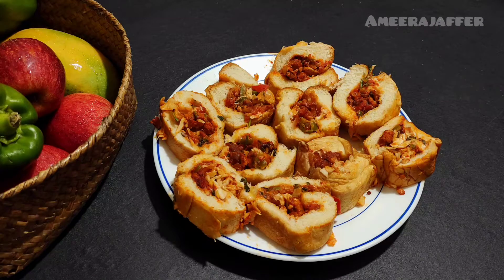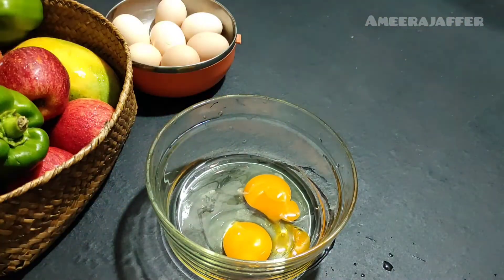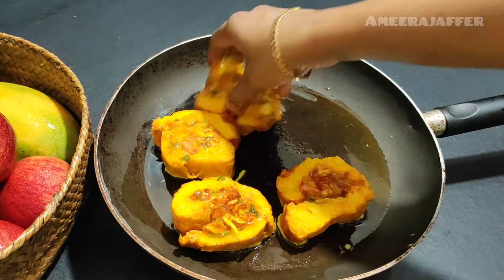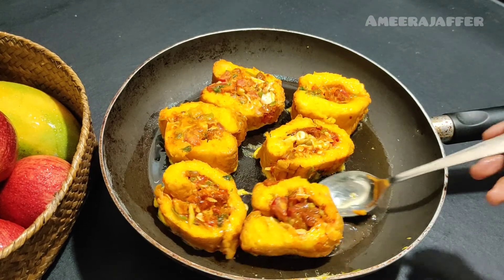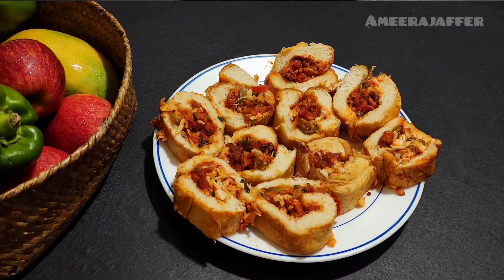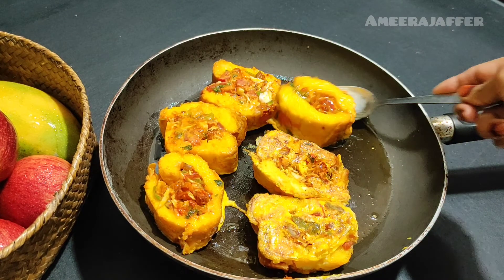We put it in a bowl and mix it well, then fry it. It's just a good taste — I love it. Share it with your friends and family. Watch out for about 11 new videos. Peace and blessings!